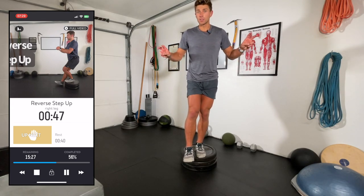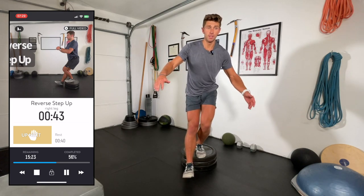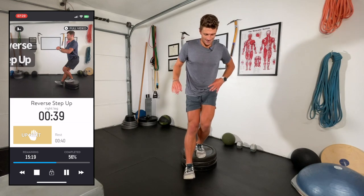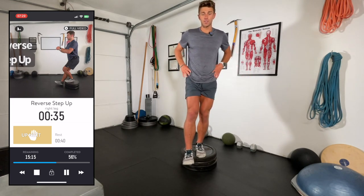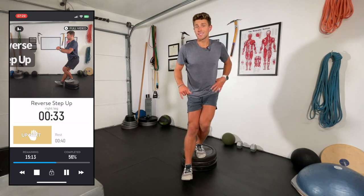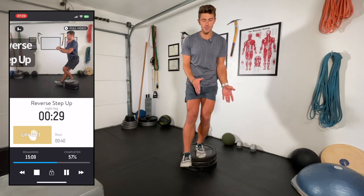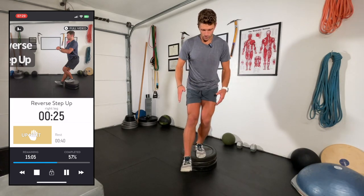The Knees Over Toes Guy's whole thing is that it's okay to push your knee over your toe — and I agree one million percent. Most outdoor activities require you at some point to put your knees over your toes. Certain exercises like squats maybe that's not the best idea because of the biomechanics, but this exercise is specifically intended to push that knee forward.